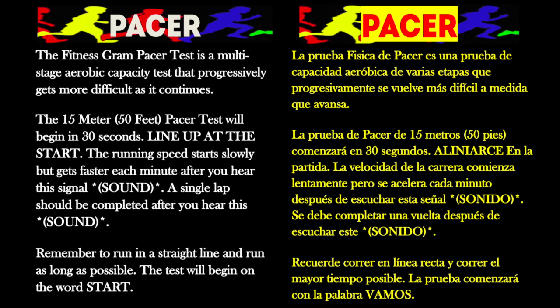The FitnessGram pacer test is a multi-stage aerobic capacity test that progressively gets more difficult as it continues. The 15-meter pacer test will begin in 30 seconds — line up at the start. The running speed starts slowly but gets faster each minute. After you hear this signal, a single lap should be completed each time you hear this sound. Remember to run in a straight line and run as long as possible. The second time you fail to complete a lap before the sound, your test is over. The test will begin on the word start — on your mark, get ready, start.